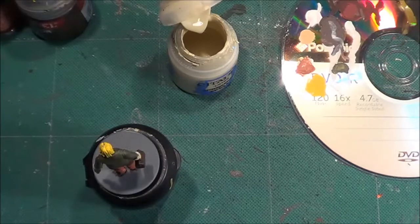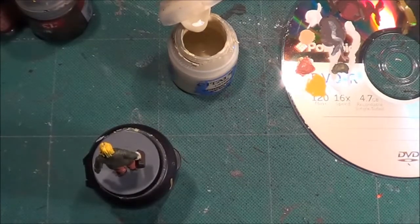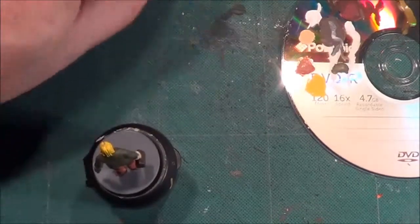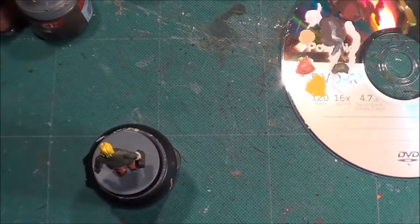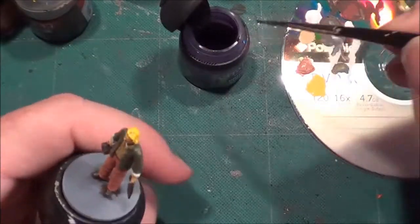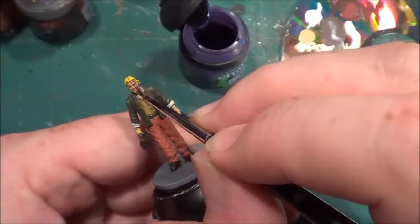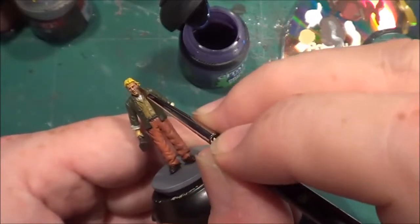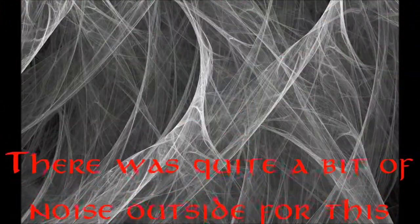While waiting for paint to dry, I'll do his face with Druchii Violet — sorry, keep adding 'eye' where it shouldn't be. I want a very small amount of this on the brush and carefully apply it to his face.